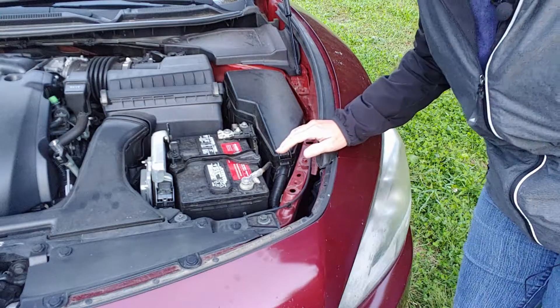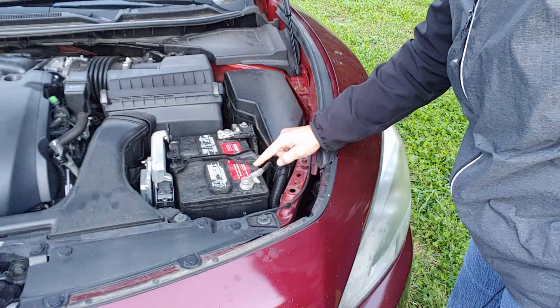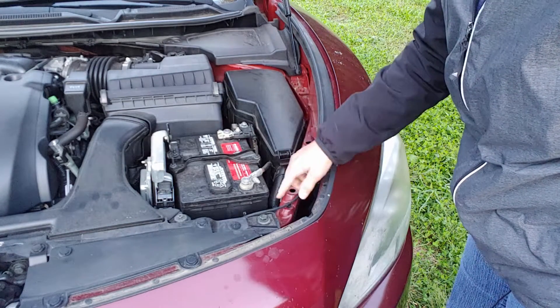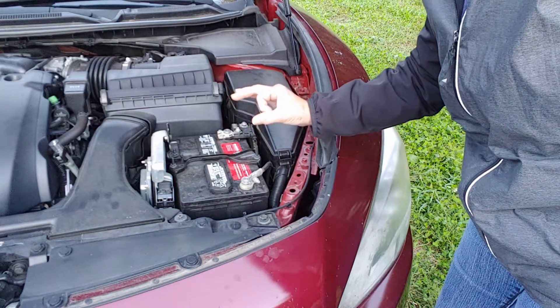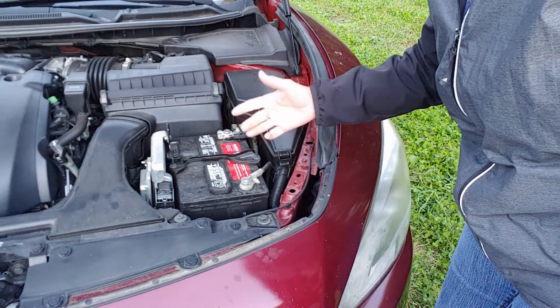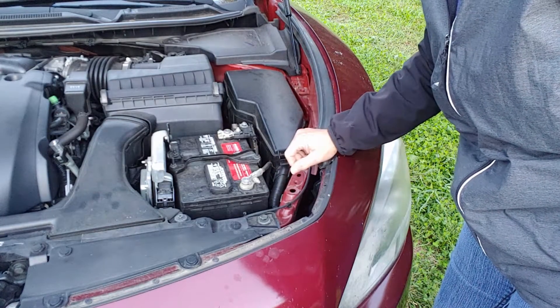This battery is in really good shape — you can see the terminals look pretty clean. It's a fairly new battery. They do have dates on them; this one you can't see, it's probably down on one of the sides, but it's usually a red dot sticker with the month and year. They're usually good for three years, depending on how much money you put into the battery.